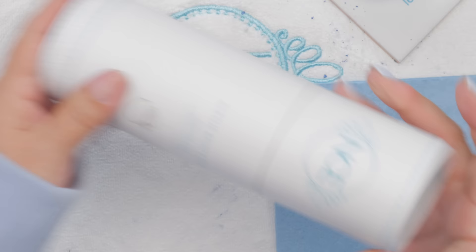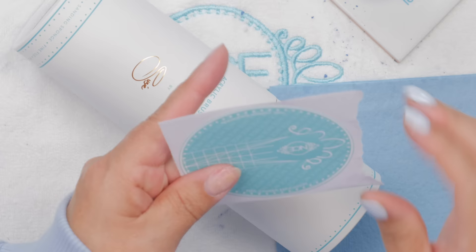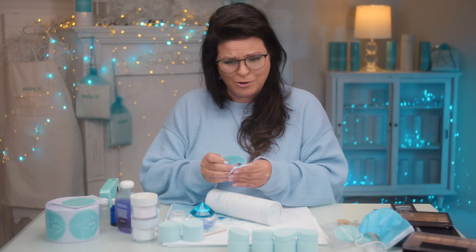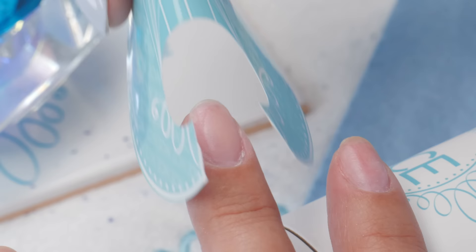I'm going to form each and every one up because as you can see, I have no nails. I am going to make them on the longer side because I want to show off the eyeshadow in my acrylic. I'm going to do a couple of Frenches. Let's get that form on there.